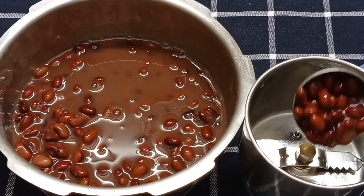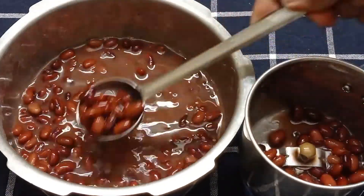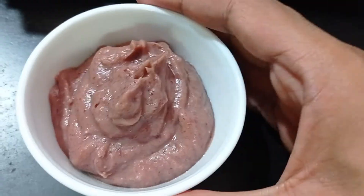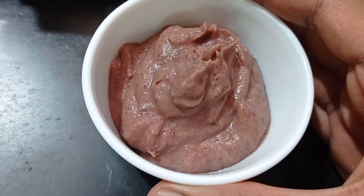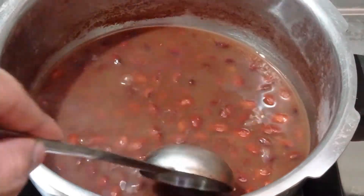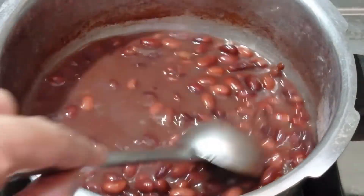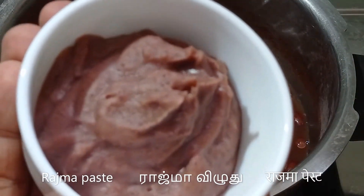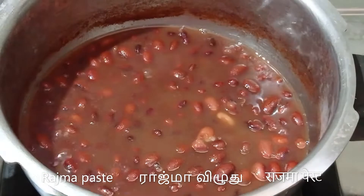I'll now transfer some of the cooked rajma along with some water to a blender jar and grind it to a smooth paste. This is what the ground rajma paste looks like. I have now placed the remaining boiled rajma on low heat and brought it to a boil. I'll now add the ground rajma paste — this will give a nice consistency to the rajma.